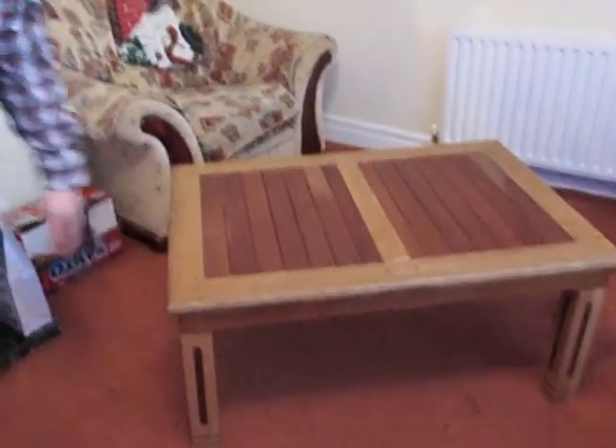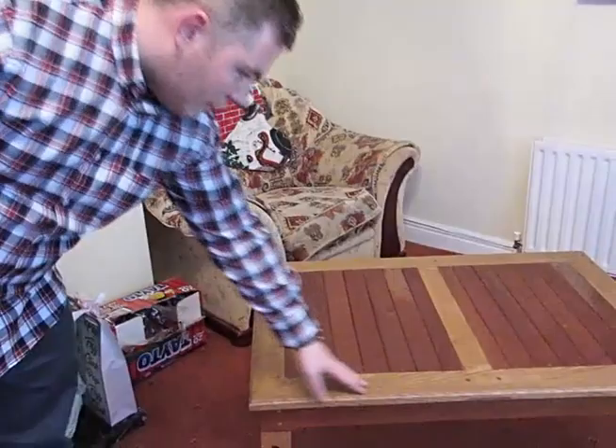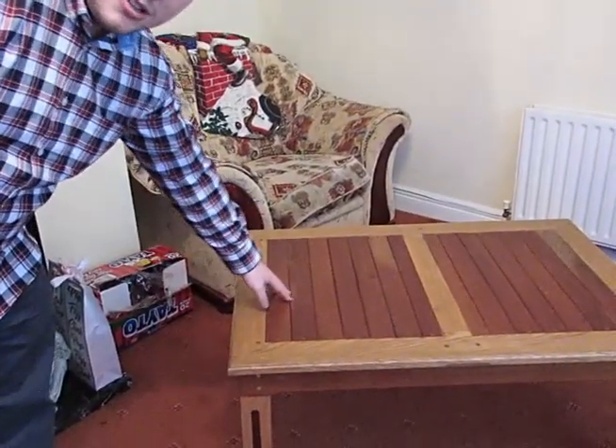This is one of my latest projects. It's a coffee table made out of oak and mahogany. I chose to do it out of two different timbers because the contrast is nice between the two and it makes it look more elegant and aesthetically pleasing.